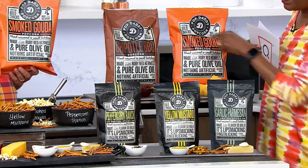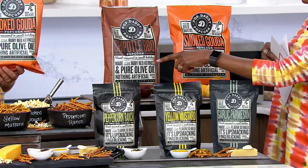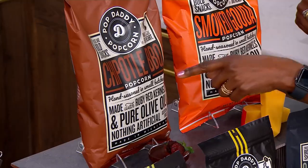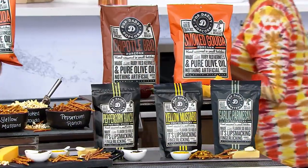Now for the first time, pairing that with the chipotle barbecue seasoned popcorn and a smoked gouda popcorn. These are flavors that have been available in the pretzels before, but not in the popcorn-pretzel combo.